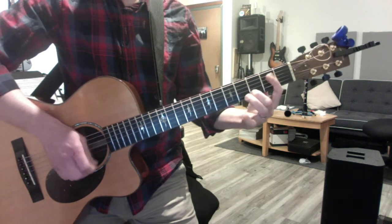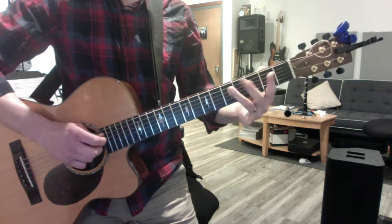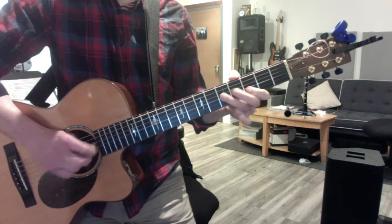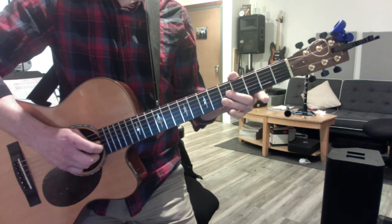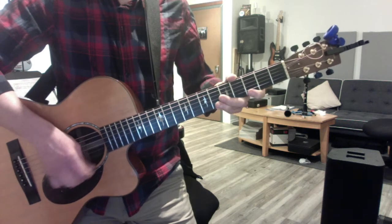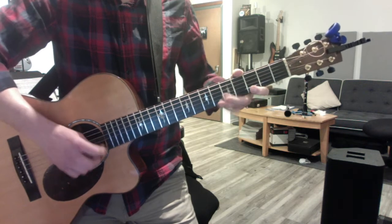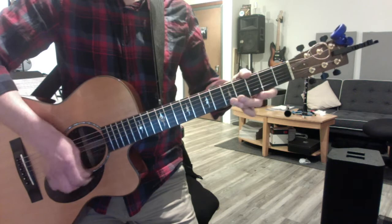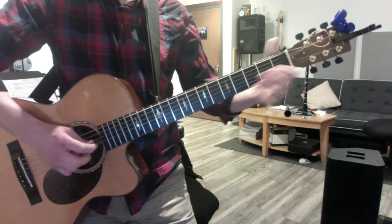B shift. Easy one. G string starts on a different finger — always the second finger. And then back to your third finger. You gotta get this 100%.